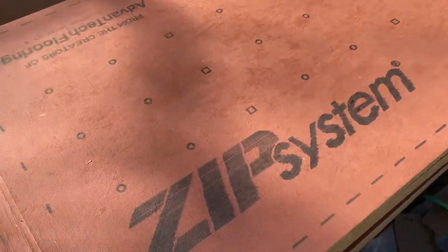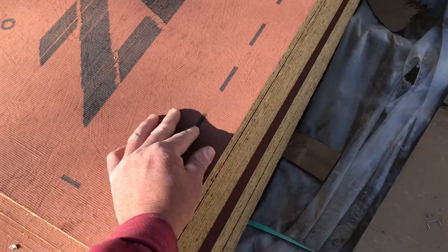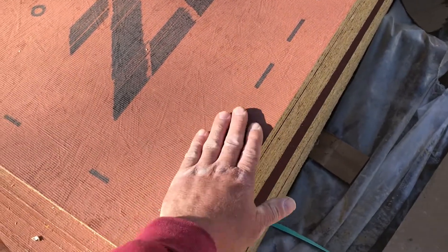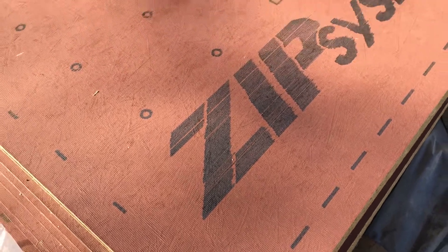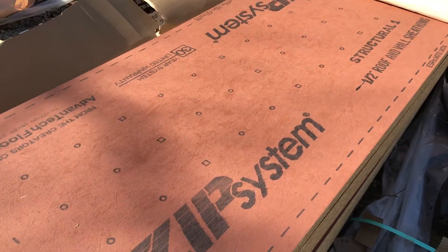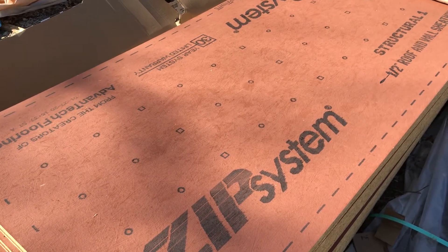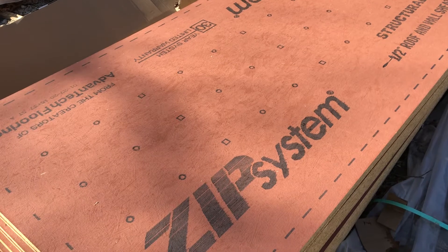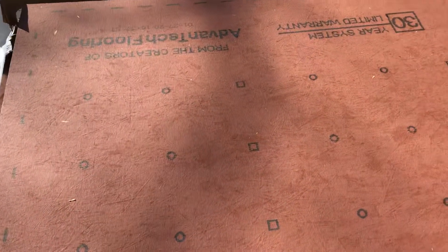It's got this coating — it almost seems like more of a spray than a rubber membrane. If it's a roll-down material, it's really thin, but they say once you put it on and it's taped, it's good for up to six months with no water getting in. It also comes with really good nailing spots marked on it, so you know exactly where to shoot.